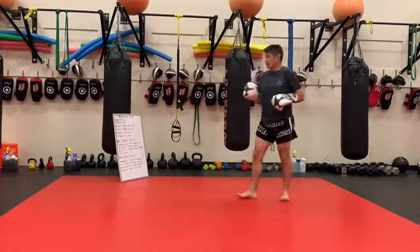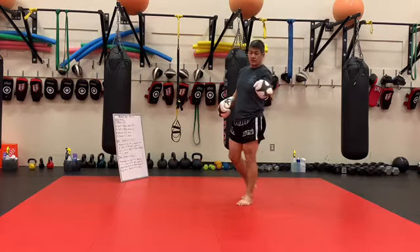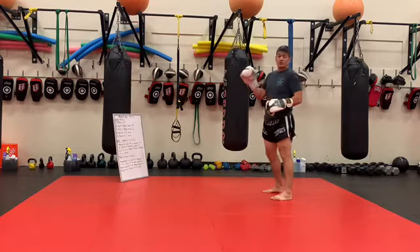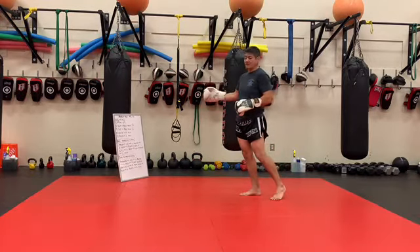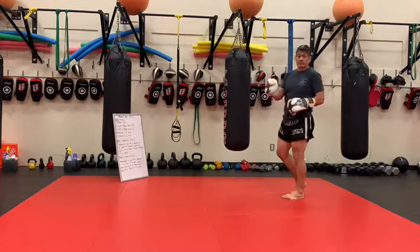Alright guys, so we're going to have a 45-15 interval on the bag and on the penalty boxes coming up on the floor. The first time through we're just going to be doing some skill building things, and then the second two rounds are just going to be five minutes working on the combination containing those skills.